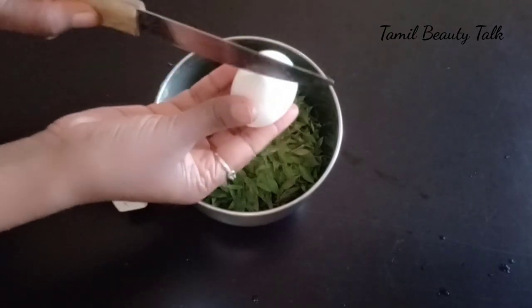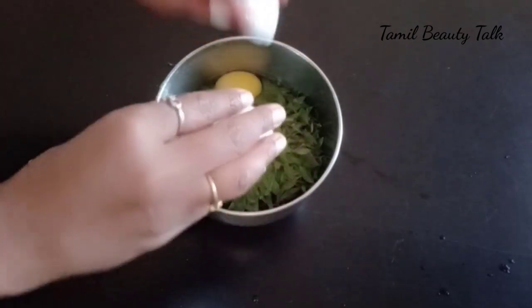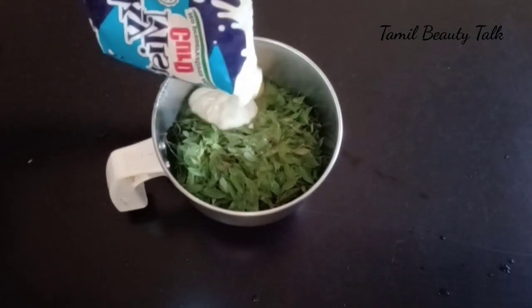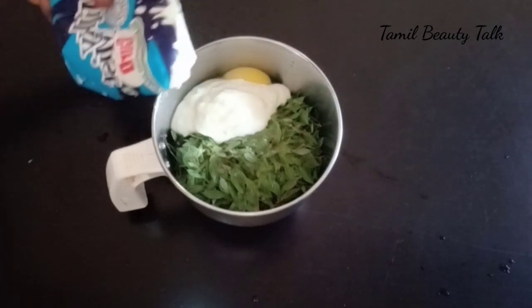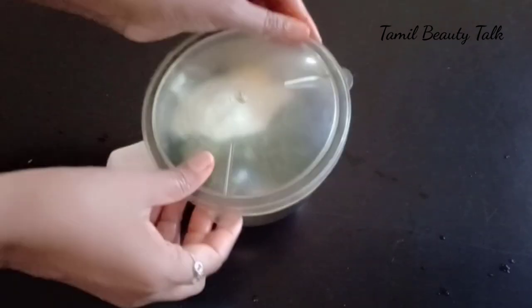Use the juice. It has a very good flavor. You can add a yellow color — the yellow color is very good. Add a little bit of color.